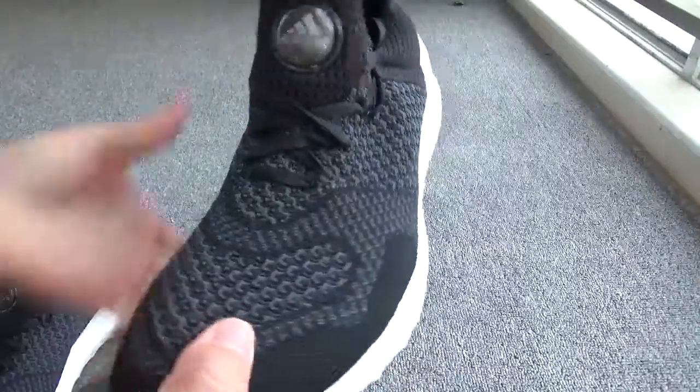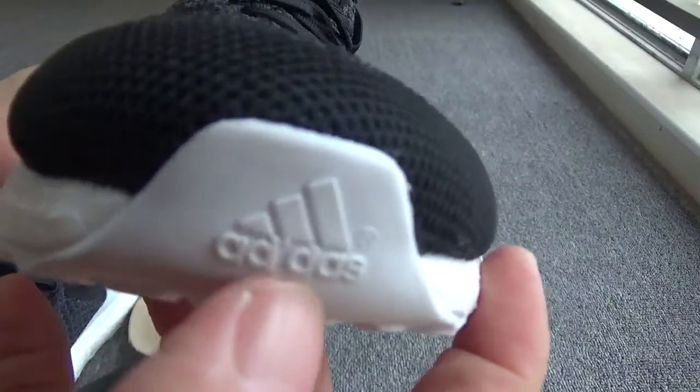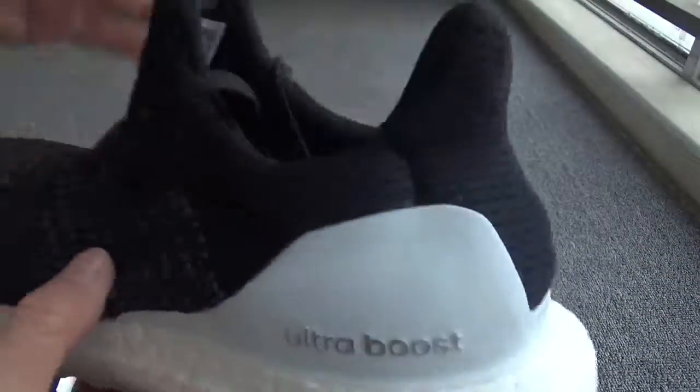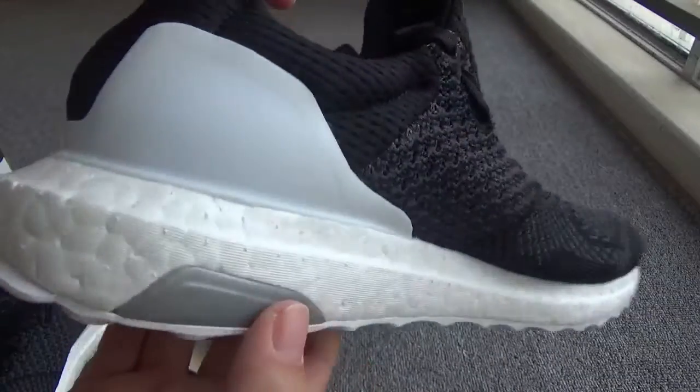Now let me show you another pair. The top of the box — and here you can check the edges. Check the shape — the workmanship, it's pretty good, right? The boost.